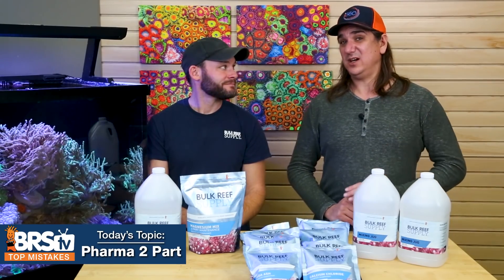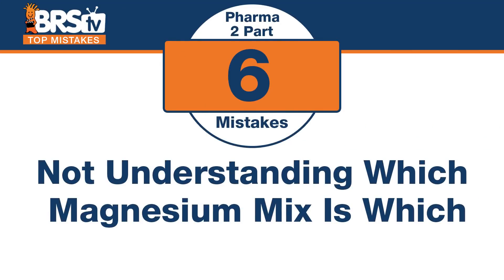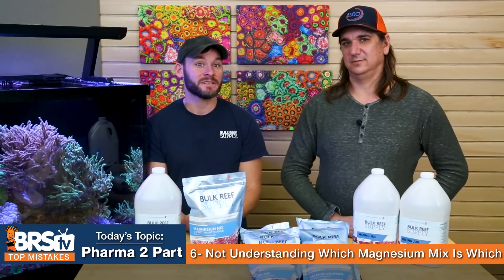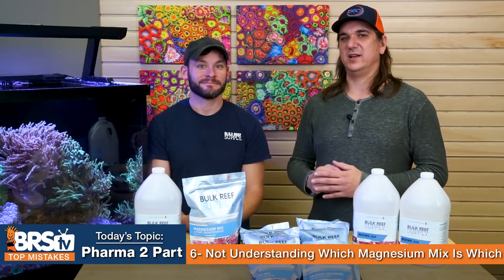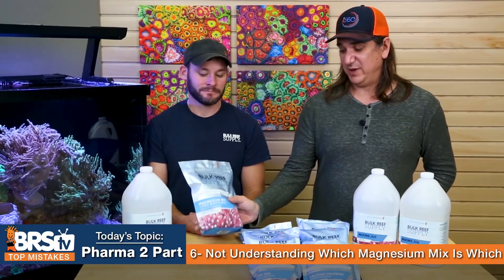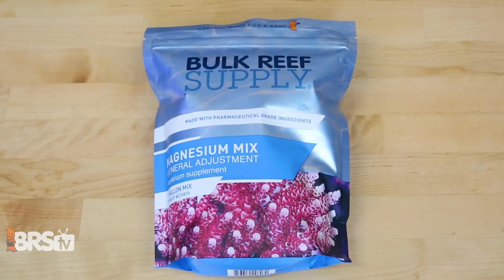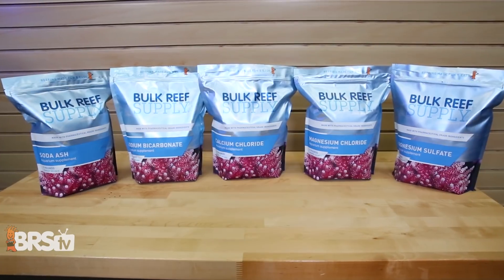Number six: there are two types of magnesium mixes, so don't make the mistake of not understanding which one is which and when to use it. There's magnesium mix specifically for two-part maintenance, and magnesium mix for general maintenance — just a different ratio of magnesium sulfate to magnesium chloride. If you got the wrong one it wouldn't really matter except after years of use, but get the right tool for the right job. The one clearly labeled for two-part is for this system; general maintenance means you're using a different two-part or making large adjustments.